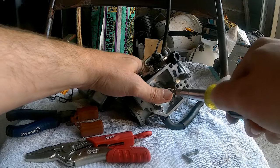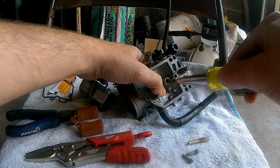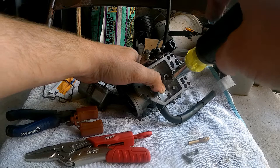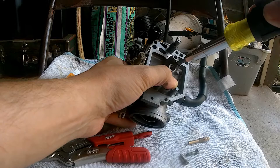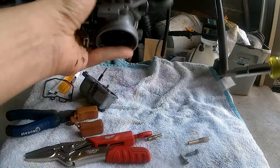Let's take out the jets. Be gentle — you don't want to scratch them because they are brass and easy to scratch up. Don't force anything; just wait for it to give you a little wobble and she's out. I am not going to take out my pilot screw — I'm not replacing it — so we're going to move on to the accelerator pump.